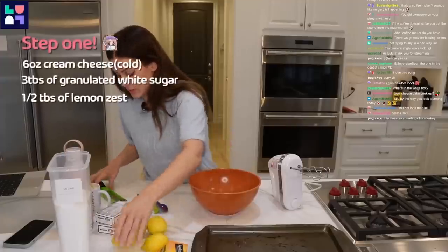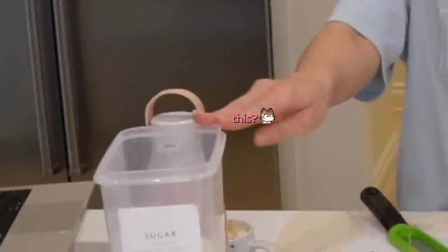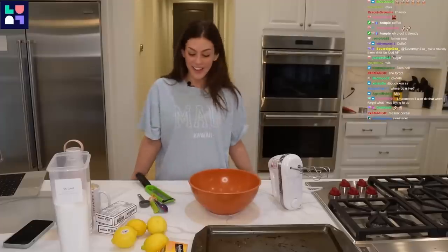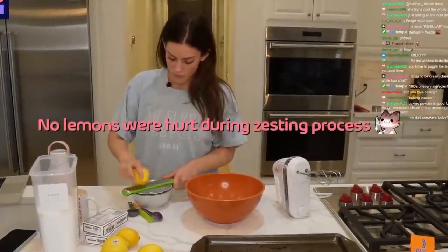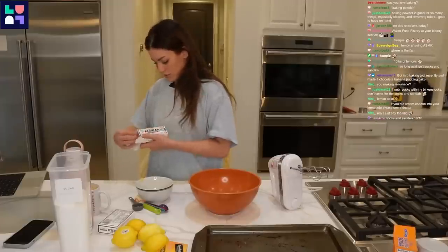Half a tablespoon of lemon zest. We need half a tablespoon of lemon zest. Cream cheese, six ounces.